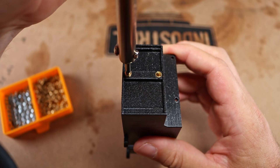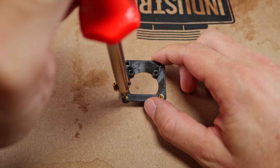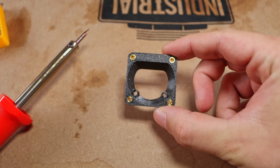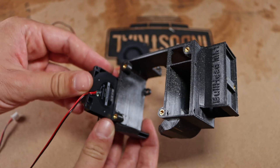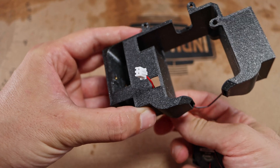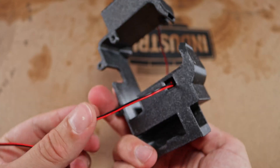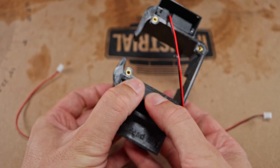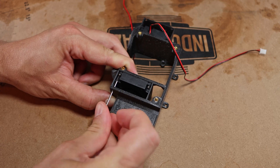The easiest way to slide the threaded inserts in is using a soldering iron — works like a charm. Next step: inserting four 10mm radial fans, one for each hotend shroud. They simply slide in — don't forget the cables. Lastly, tightening it all with M2 screws.